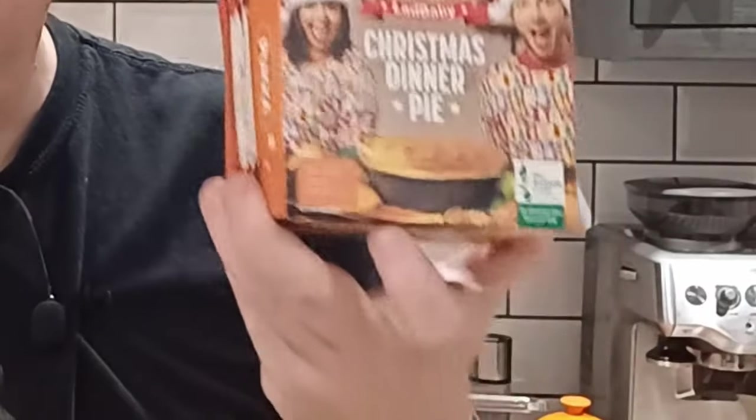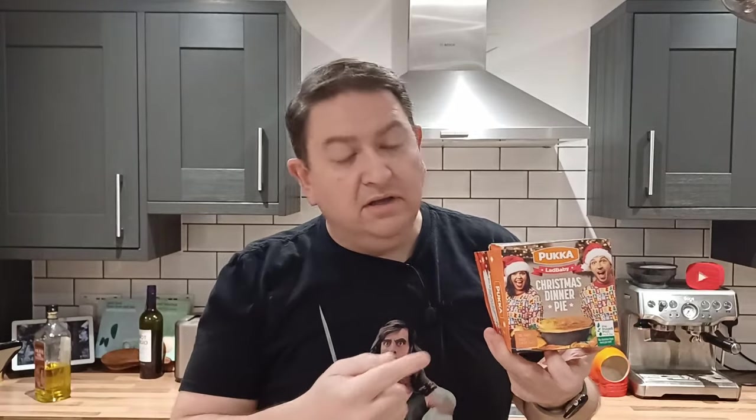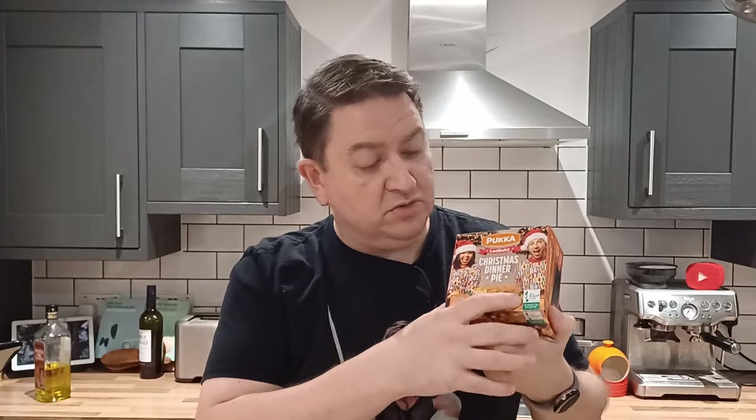A Christmas roast dinner in a pie — what a great idea. I stole it off these guys, Pucka — the people's pie. On the positive side, sales of this pie go to the Trussell Trust, but I'm sure we could make this at home ourselves quite simply and then make our own donation to the Trussell Trust. That's what I'm going to do here — a Christmas dinner pie — and I'll leave links for you to donate.